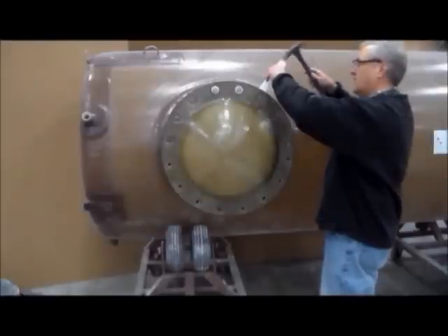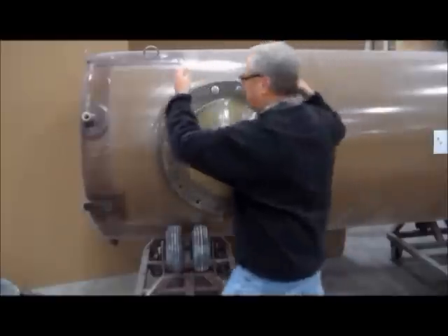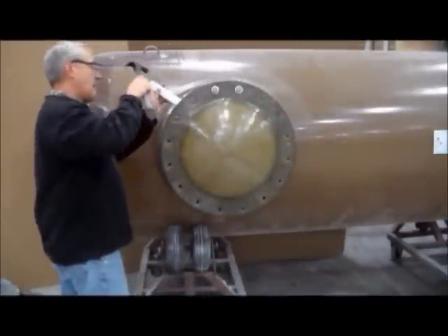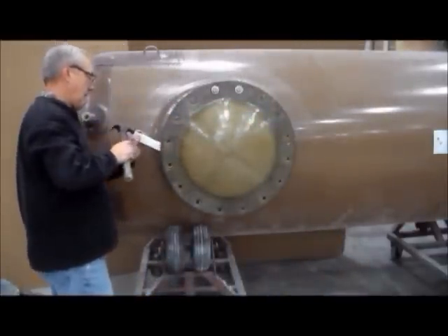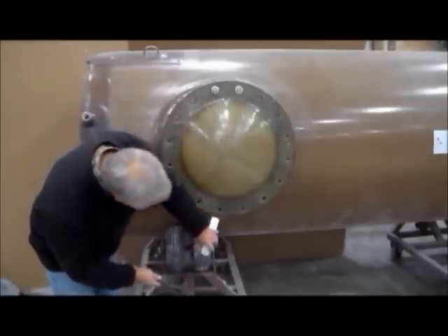Remove all but two of the bolts on the existing side manway. Use a plastic or hardwood wedge and hammer and go around the perimeter of the blind. A metal wedge must not be used, which could scratch the face of the blind.